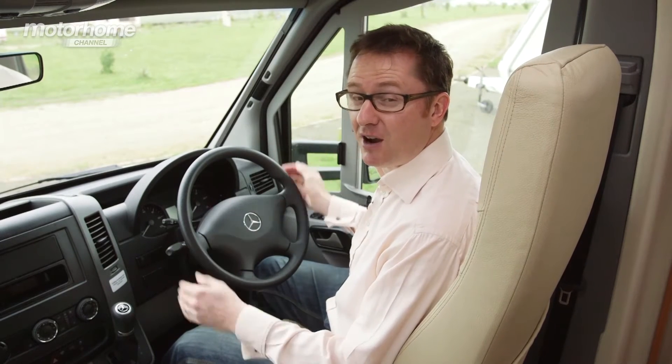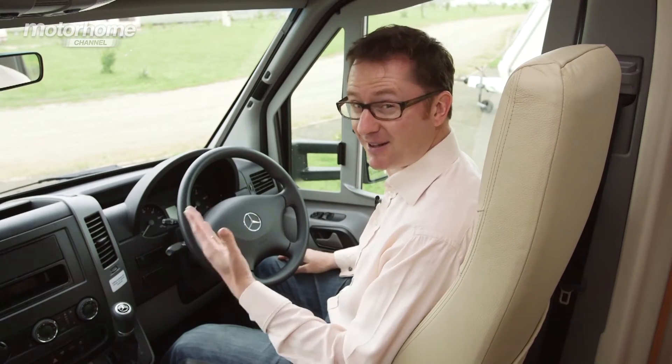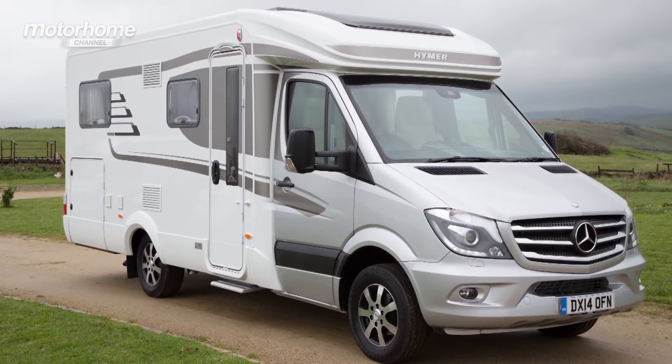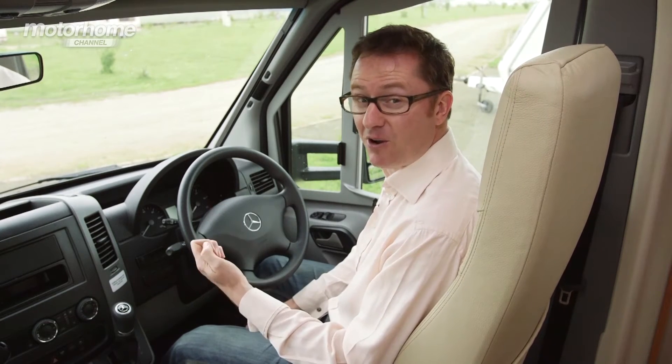This is the first 2015 Hymer motorhome you're going to see, but do you notice anything unusual about it? The Mercedes-Benz logo gives away the fact that this vehicle is based on the Mercedes Sprinter — a very interesting departure for Hymer and one that we're very excited to be able to review today. So let's find out what exactly is going on.